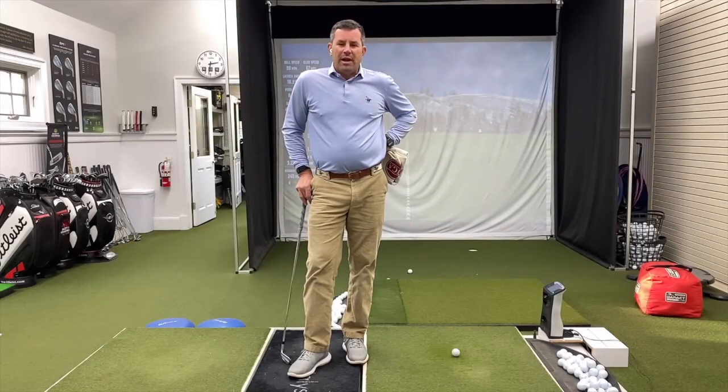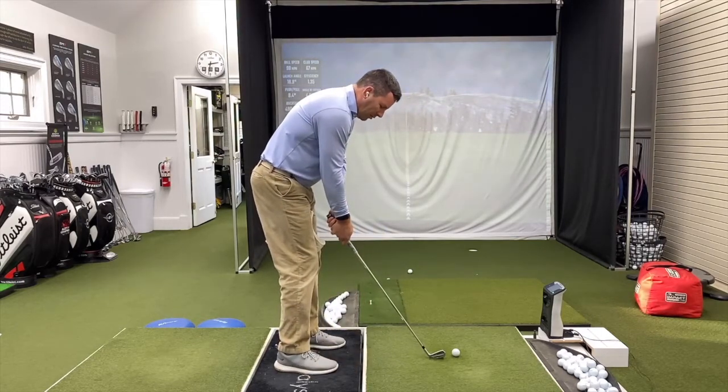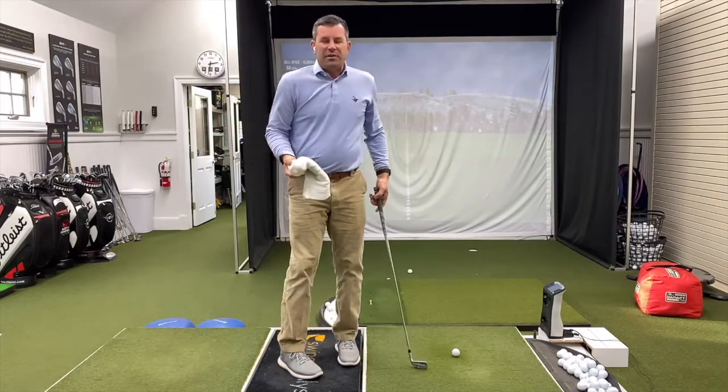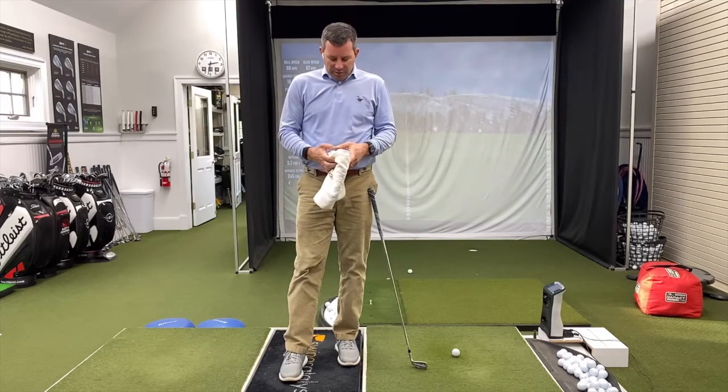Your Perfect Motion app is telling you that you lifted your arms in the backswing. So what that means is as you take the club away, your arms kind of lift up like this so they disconnect from your body. That's typically because you're taking it away with your arms and not your whole body together.